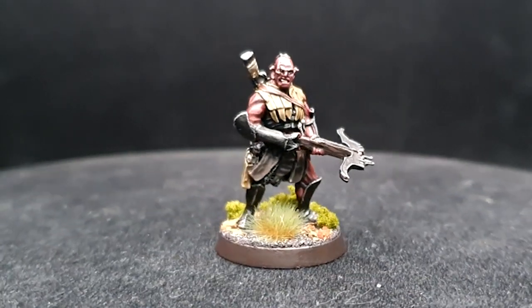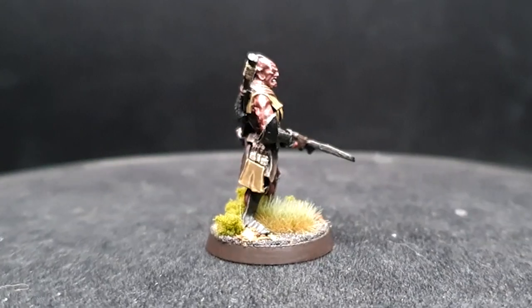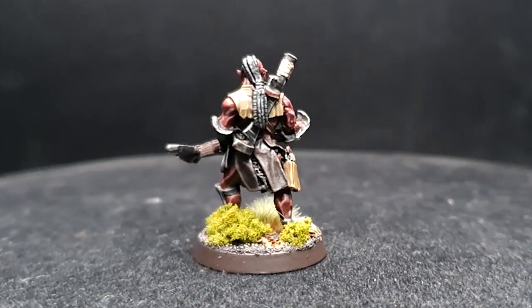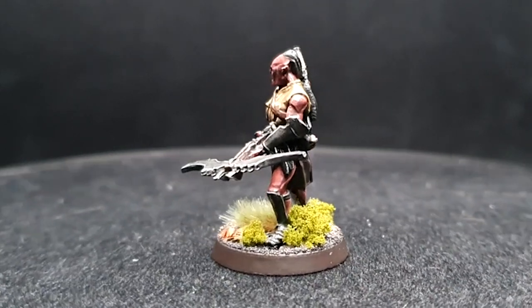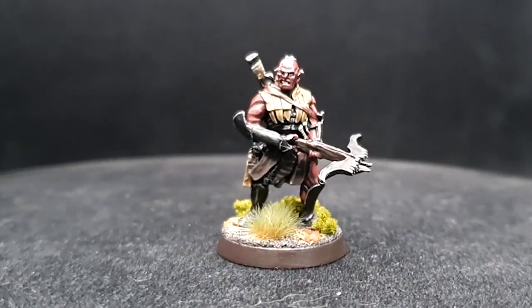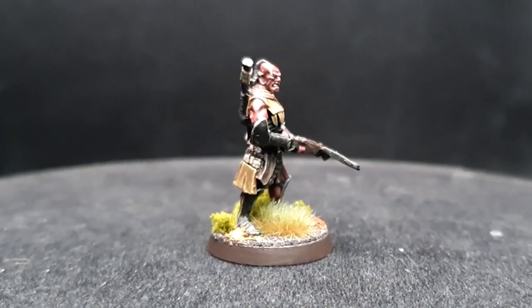Hey guys, welcome back to Planet Mithril. Today I have a much-requested tutorial — the ferocious and cruel general who's a dead-eye with a crossbow: Vrasku. A slightly different approach to that of other Uruk-hai heroes I've tackled before, with a few variations of palette and paint scheme to help them stand out on the battlefield whilst maintaining the uniformity of the Isengard legions. As always, my model was prepped, assembled, and undercoated using Citadel Chaos Black spray. I hope you guys enjoy this tutorial — brushes are ready, let's get painting.